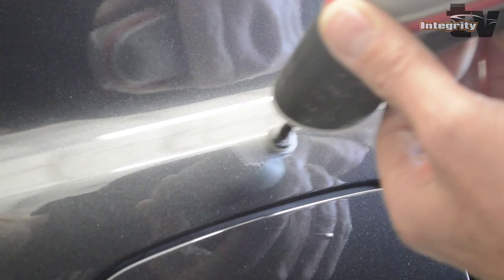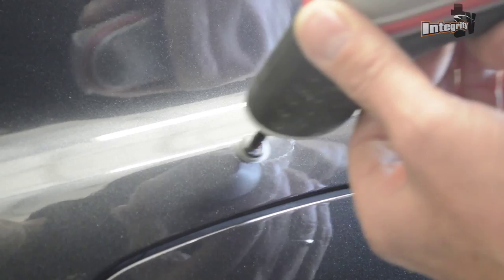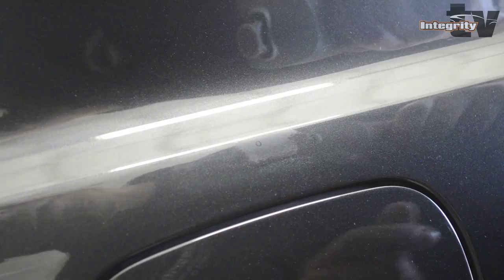This happens in all spray booths. Even though we have a 1 million BTU spray booth, you still get them. As you can see we still have a little ring around it, so that means we're going to do it one more time.